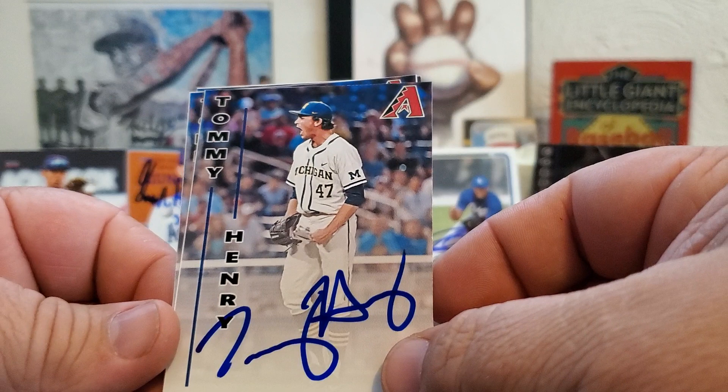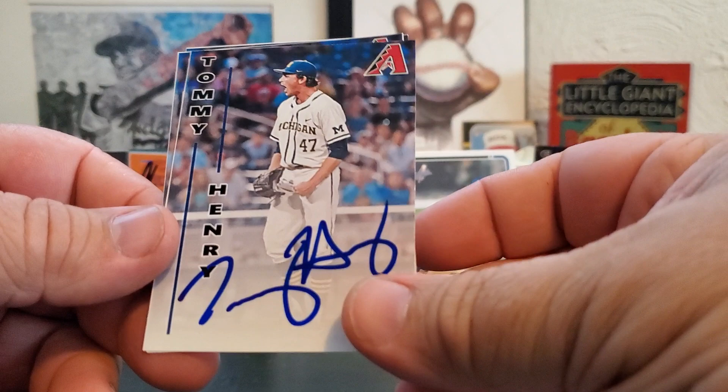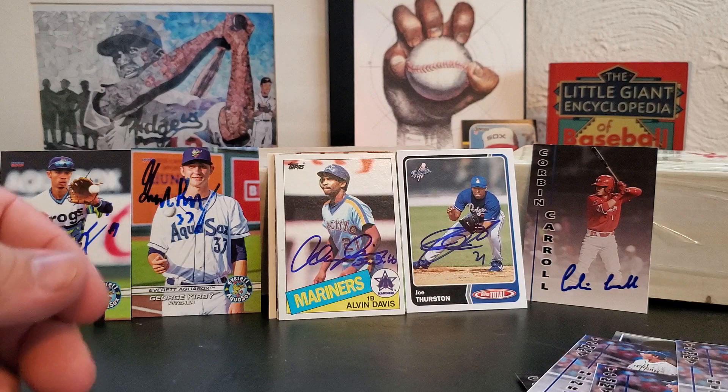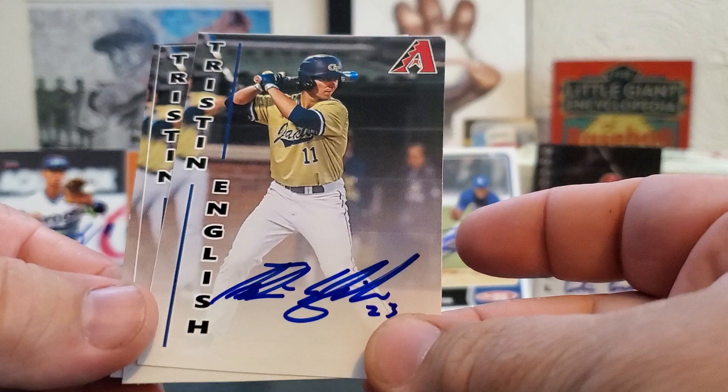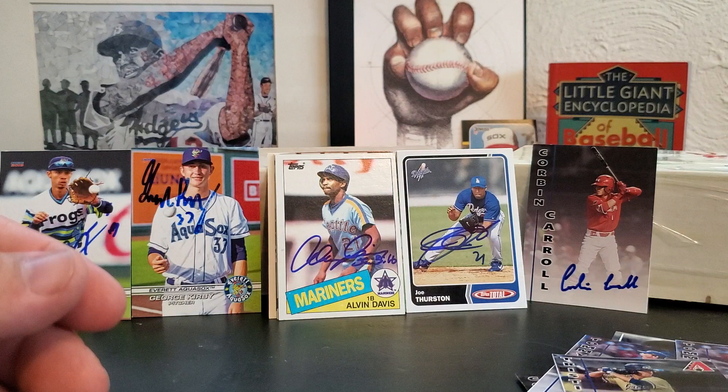Some teams you won't even find a guy in the top 25 or whatever. Tommy Henry — he's number 22 on MLB Pipeline for the Arizona Diamondbacks — and I had three of these. Tristan English, not on MLBpipeline.com, and he's not ranked, but he was a third round draft pick this year. I figured it was worth printing out a couple cards for him — three of those. And he really liked that card too.